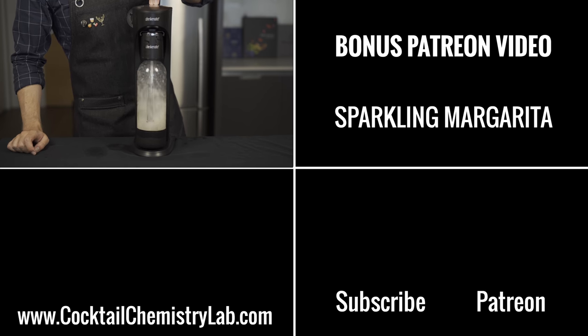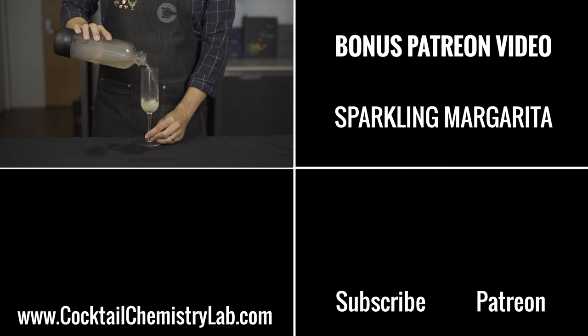Thanks for watching! I've got a bonus recipe for my patrons — the sparkling margarita — and just like this one, it is fantastic. As always, I've put links to all the equipment I use and my recipes on my website. I'll put a direct link to that below. Cheers!